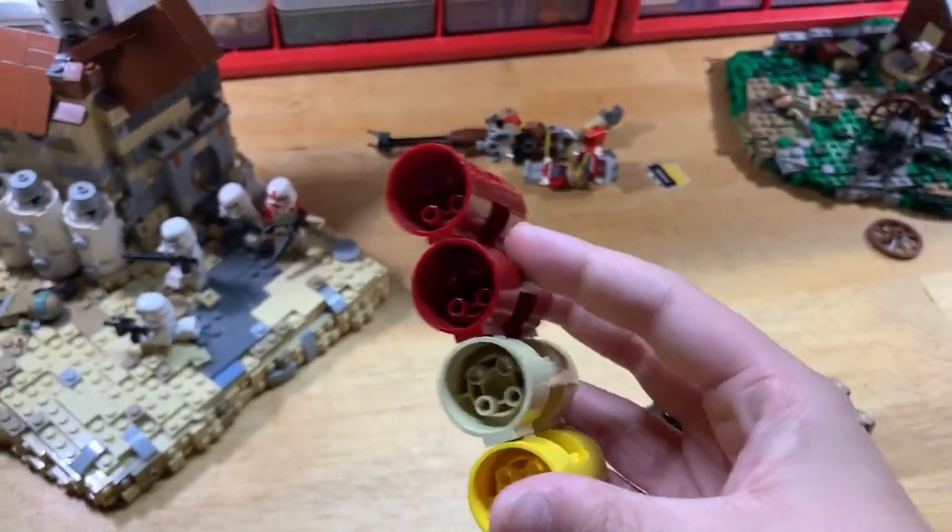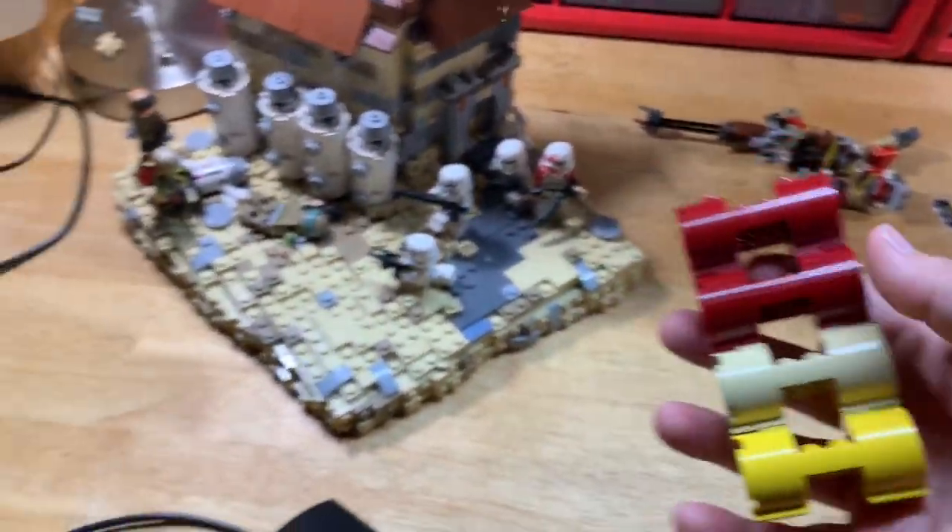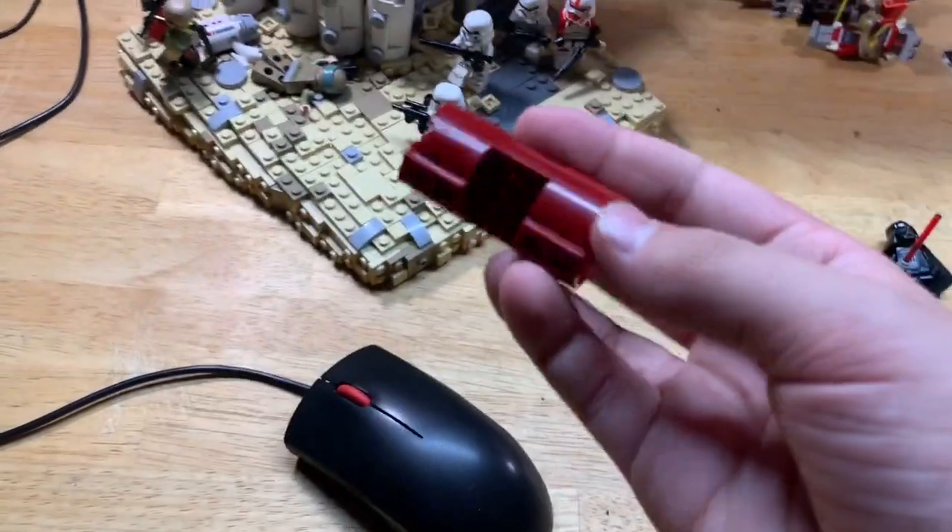If you guys have any ideas or uses for this part right here, please drop it in the comments below because I'm not 100% sure what to do with it. It's like an engine piece.